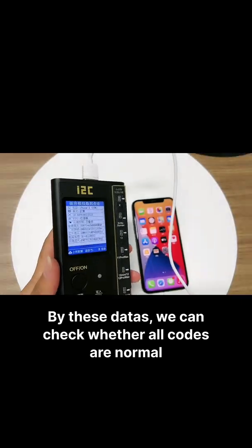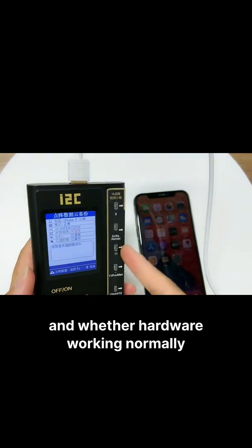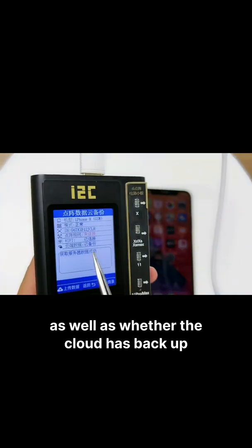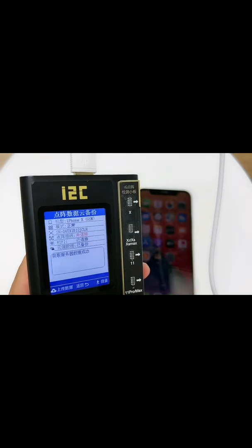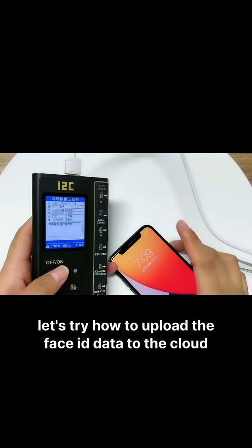From this data, we can check whether all codes are normal and whether the hardware is working normally, as well as whether the cloud has backed up the dommetric data. Let's check how to upload the Face ID data to the cloud.